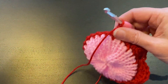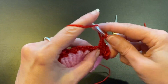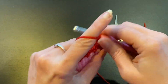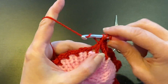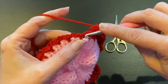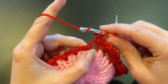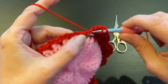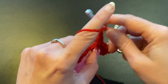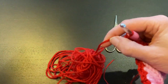You are going to repeat this the whole round: five double crochets in one chain space, next chain space one single crochet, next chain space five double crochets, until you have done it all the way around. You can do this in front of the TV — you can almost do it just on touch feeling.